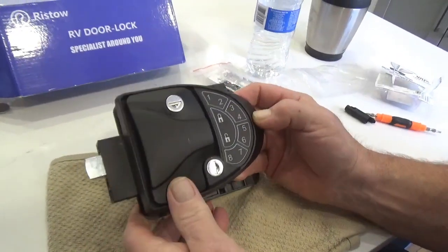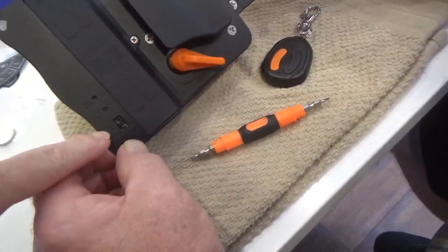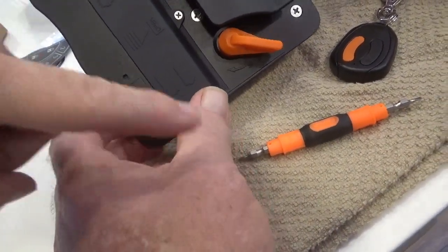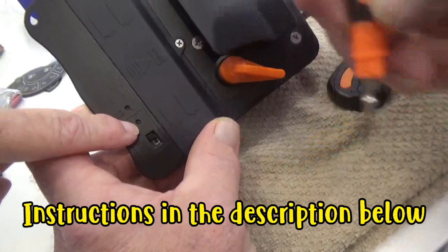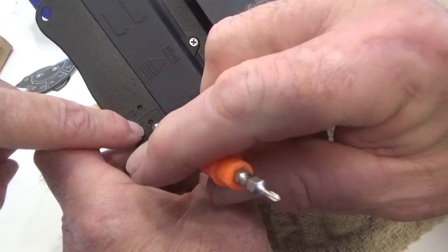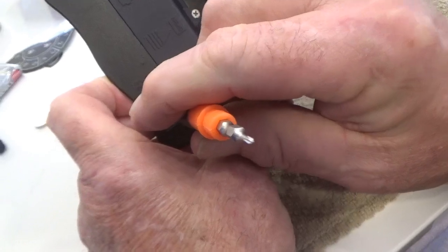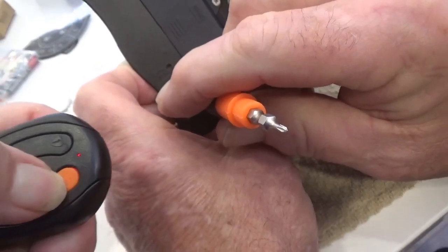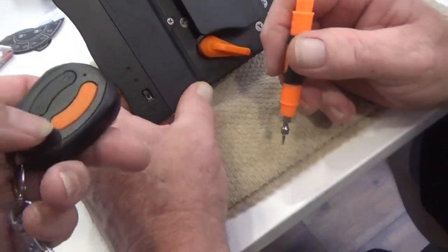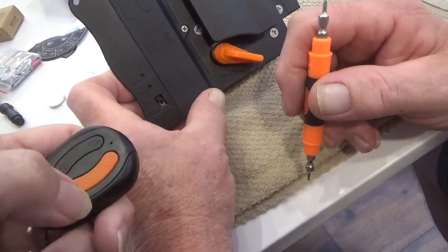Now let's see if we can code the fobs. In order to do the fob, you have to turn this on - go slide it up. Then you're going to take your little tool there and poke it in the hole above it. The top one will reset everything - we don't want to do that. It locked it. It unlocked.